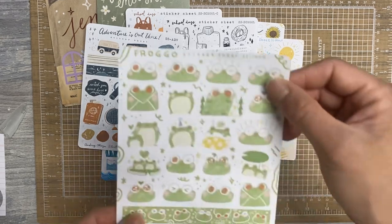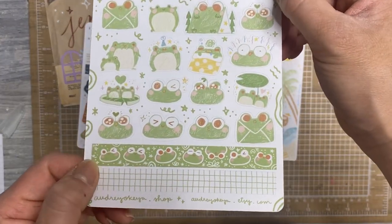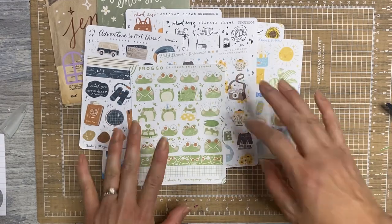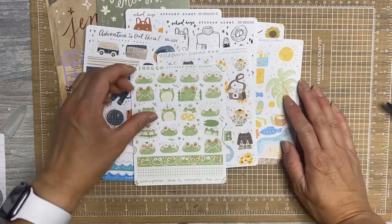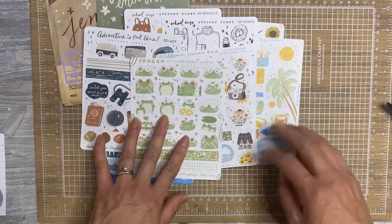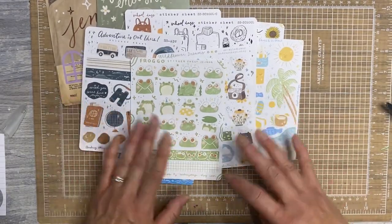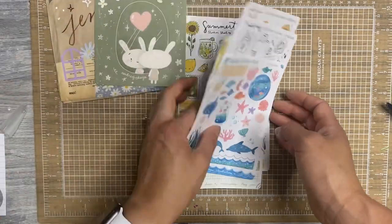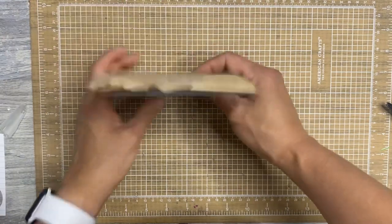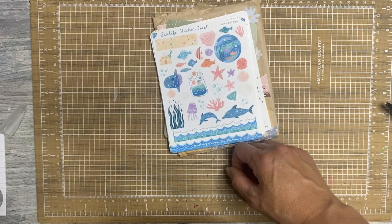And last but not least, Froggo, which reminds me of Kuromi, and I'm obsessed. Kuromi was my favorite from Sanrio. Shout out if you know Kuromi. So I obviously had to get these. They're so cute. And every time you order from Audrey Okia, she sends a ton of little sticker flakes that are included. And I definitely need to use them.